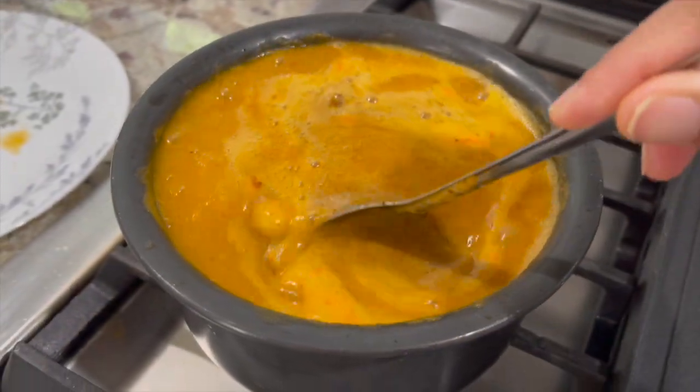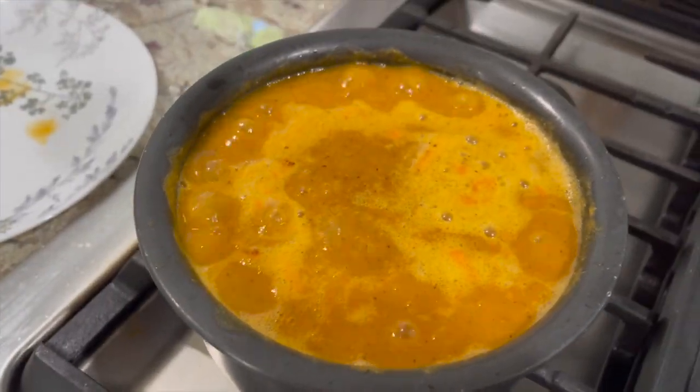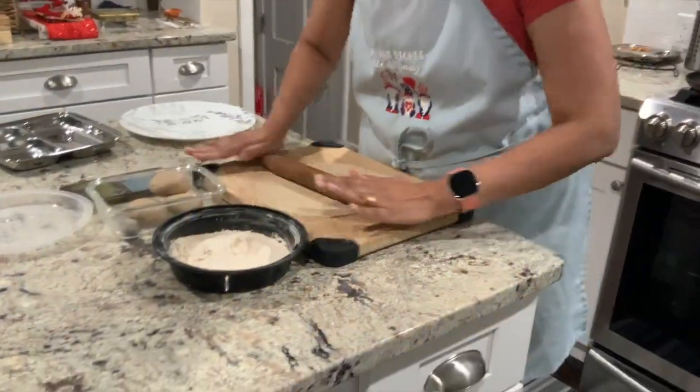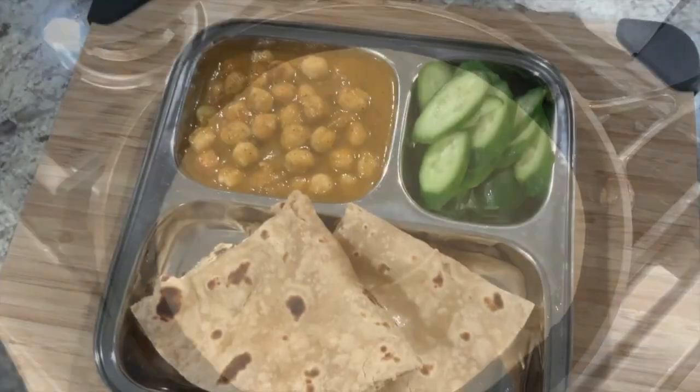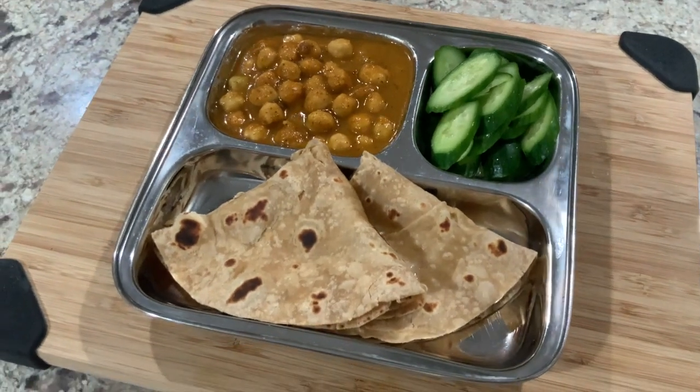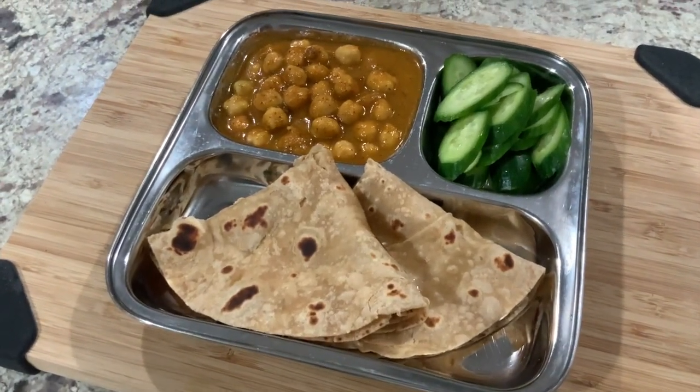Most of the time my frozen masala cubes have basic herbs and spices so there isn't much for me to add in terms of spices. Rolling out rotis and roasting them, and now that they're ready I'm ready to serve lunch — roti, chole, and sliced cucumbers. These cucumbers are my substitute for sabzi for the day. We ate the same chole and rice for tonight's dinner as well.